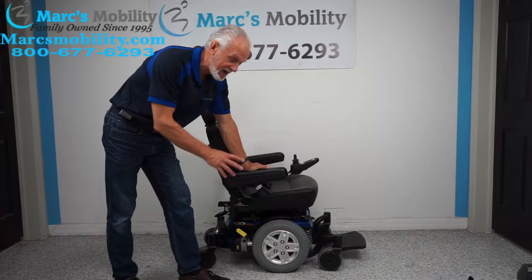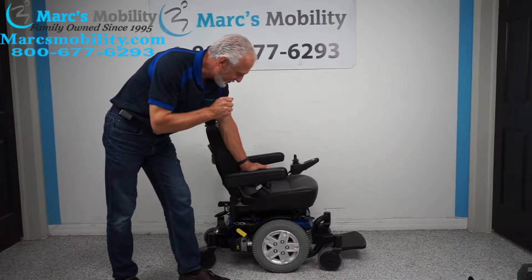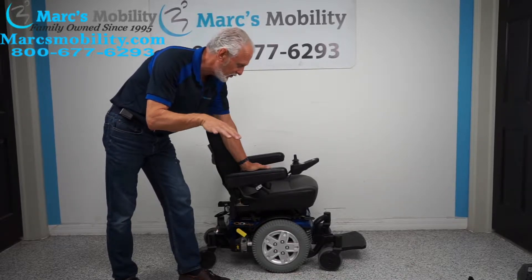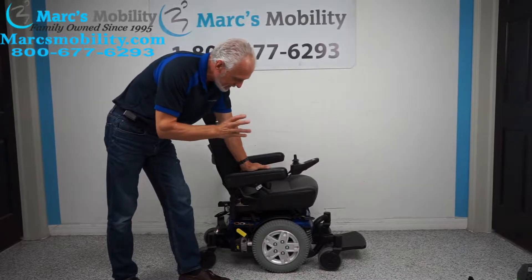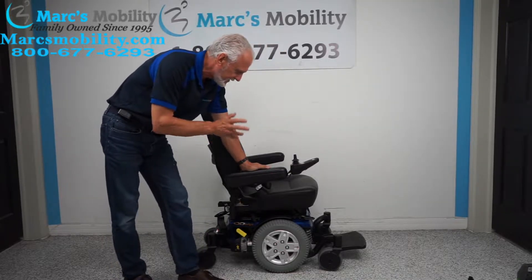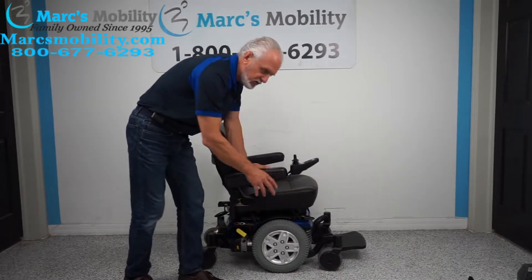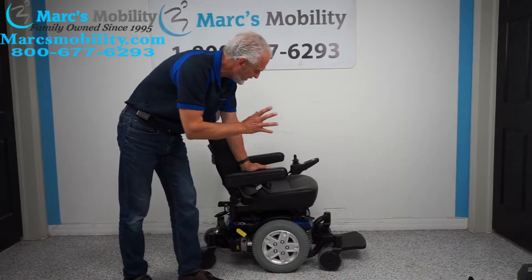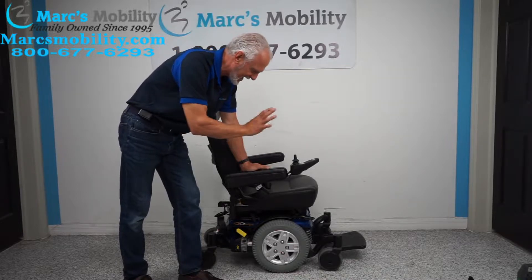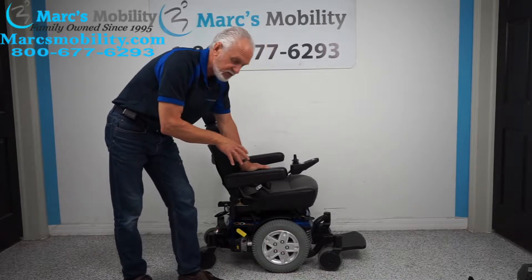All right folks, it's Friday and we're going to finish on a high note. This is a really nice chair — all the chairs that come in here are practically new, that's the only way we buy them. This chair is a Quantum Six Edge power chair. This is a basic power chair, so you're getting the high-end base, but this one only has a captain seat — no electric tilt, recline, or seat lift. It was only used for maybe a month or two.